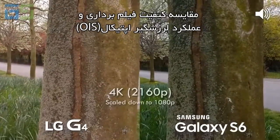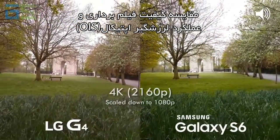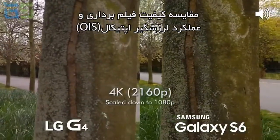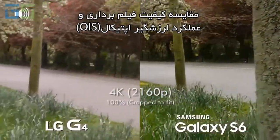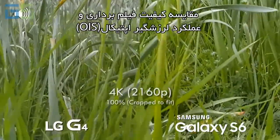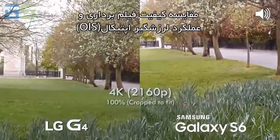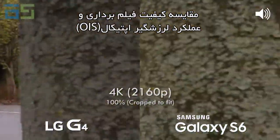Now we're filming at full 4K on both devices. Although this end video is going to be at 1080p, this is just to give you an idea that we can crop in to these if needed. Let's go up a little bit closer to something so we can see how the autofocus works. So there you go — this is at full 4K on both devices.